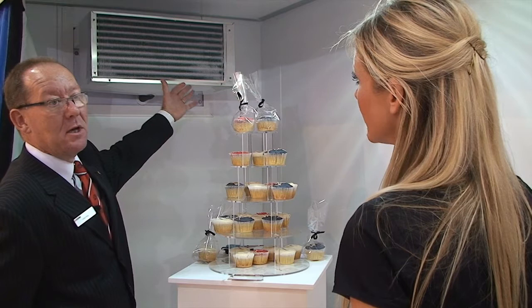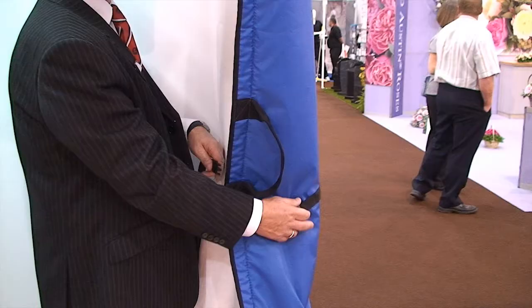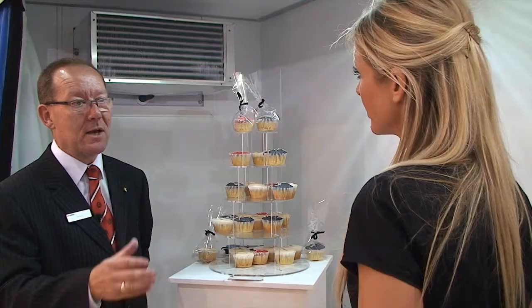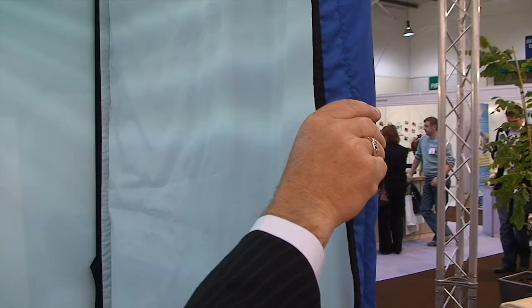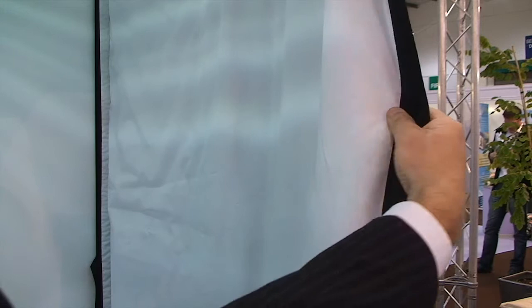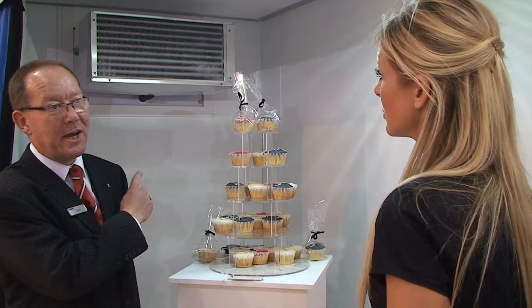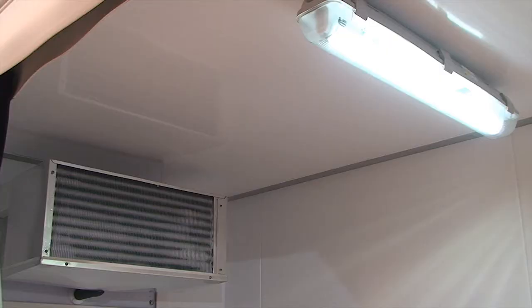It works on standard refrigeration. That is an evaporator and on the other side of the wall is your refrigeration unit. And then on the outside we have a curtain. The thermal curtain has ripstop material on the outside and Tempro material on the inside. It's the Tempro material that stops the cold going back out into the hot ambient temperature.